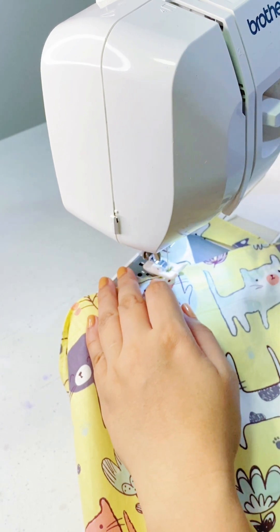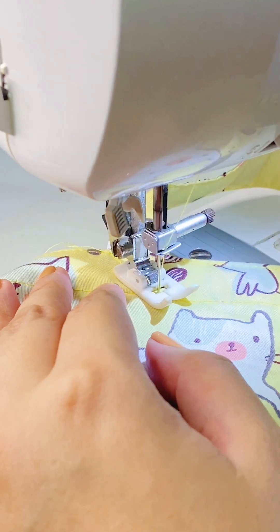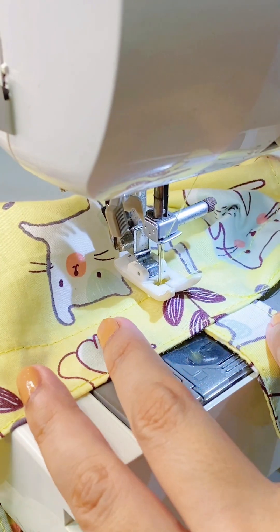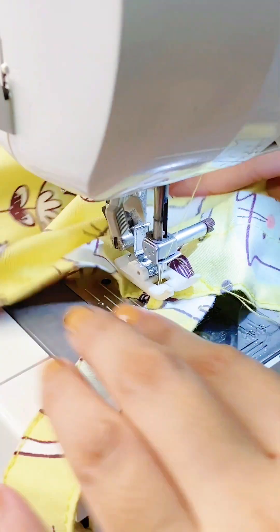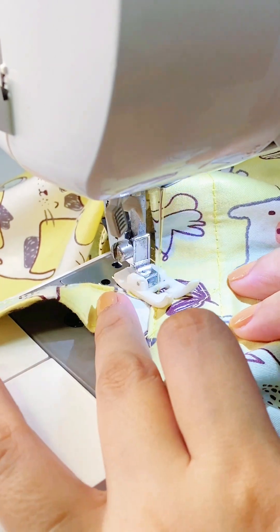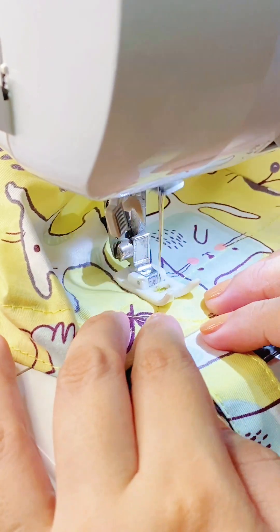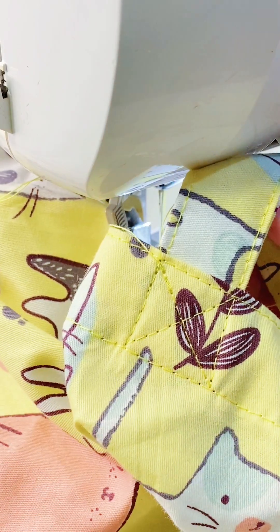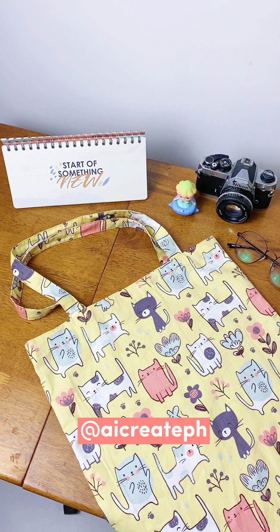Just sew a diagonal line until you reach the stitch, raise your presser foot and rotate your tote, then sew a straight line. Repeat until you finish all the strap ends. And now we're all done! If you have any questions, feel free to comment or message me on my socials.